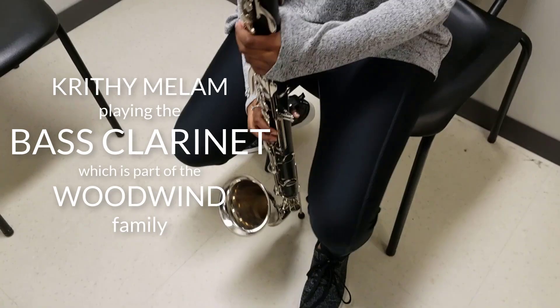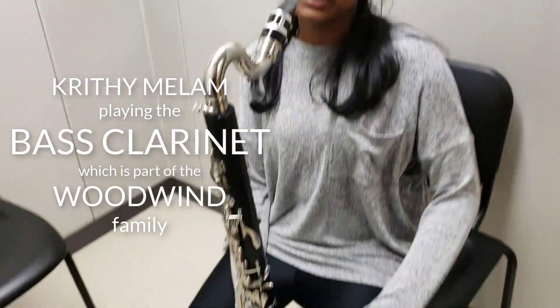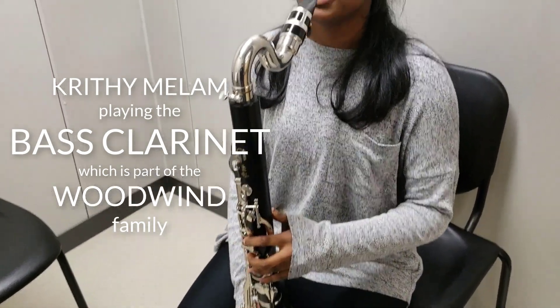This is a bass clarinet, and you blow through the mouthpiece with a reed on it to make a sound. You have to press down the keys to make different notes, and this is how it sounds.